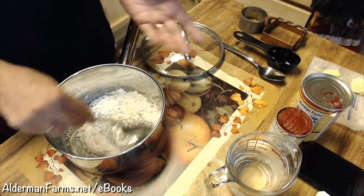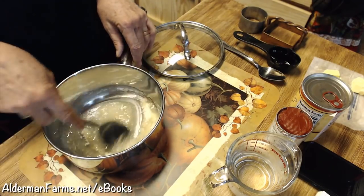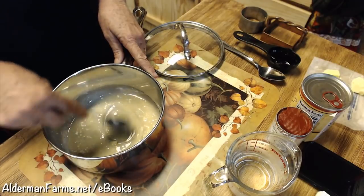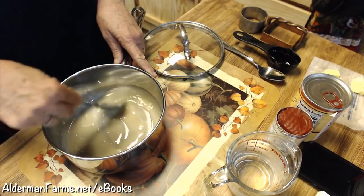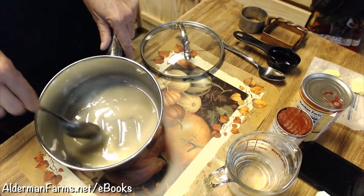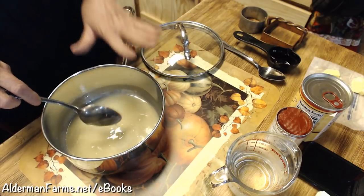It's equal amounts of oil and flour. If you're dieting like I have been, you could use half an amount of oil and half an amount of flour, and that will cut down on your calories. I like a good heavy roux taste - roux, R-O-U-X. And if you don't know what a roux is, you might need to Google that. It's just flour and oil, usually equal amounts. But if it's a little oilier with more oil floating on top, you can always add a little bit more flour.